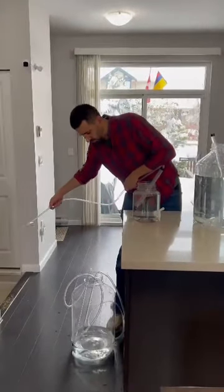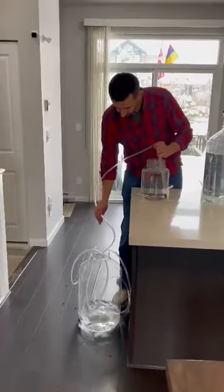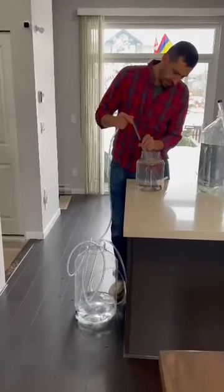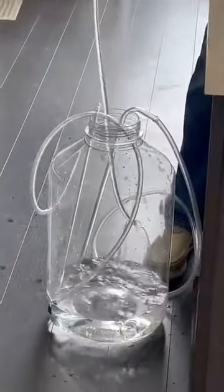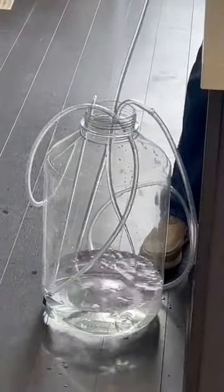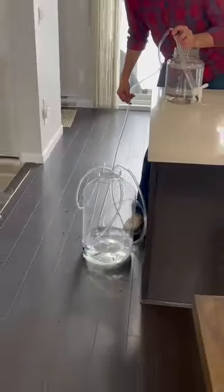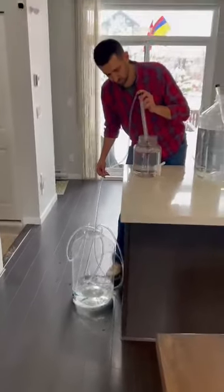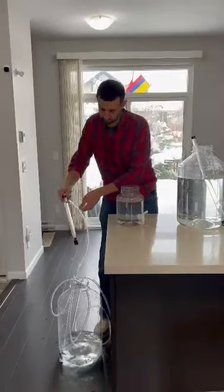Make sure all your parts are nice and wet with your sanitizing agent. Once again, let the liquid fill up to the top — with a single stroke the siphon is going to start transferring. Once you lift it out of the level of the liquid it's going to stop.